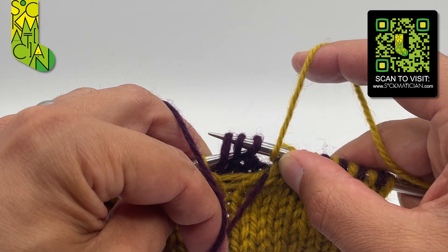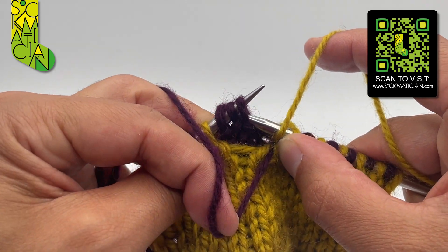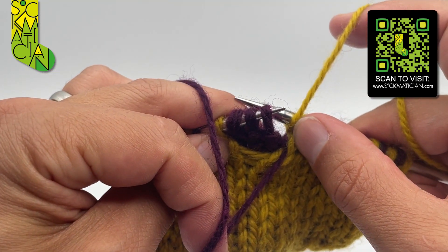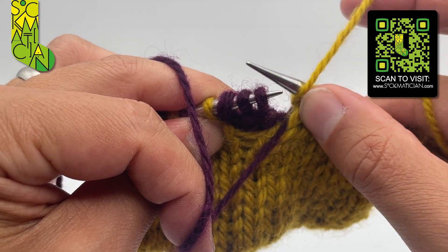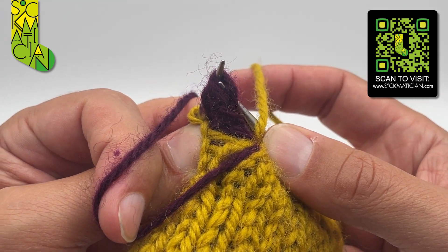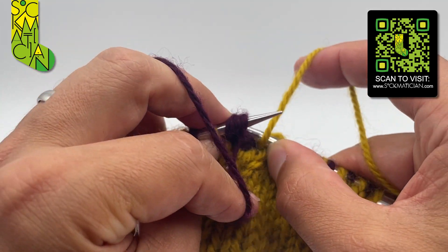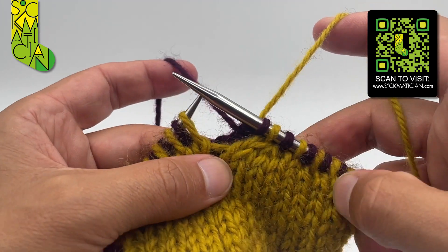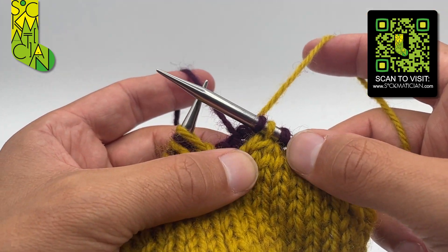Slip them all back purlwise to the left hand needle, and then using yarn B purl all three together through the back legs — meaning going around the back like that, coming through all stitches towards you, purling them together — and finish by taking the yarns together to the back of the work.